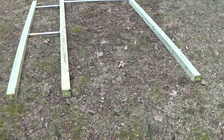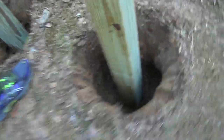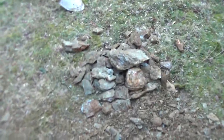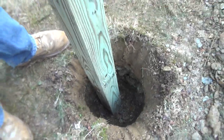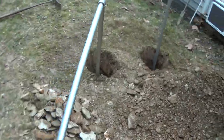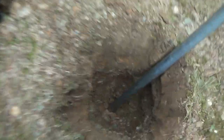We dug our holes - they're two feet down. I have all these rocks I saved that I'm gonna use to stabilize it somewhat before we throw concrete into the mix. We also had to dig two more holes for the parallel bars, got them down two feet as well.